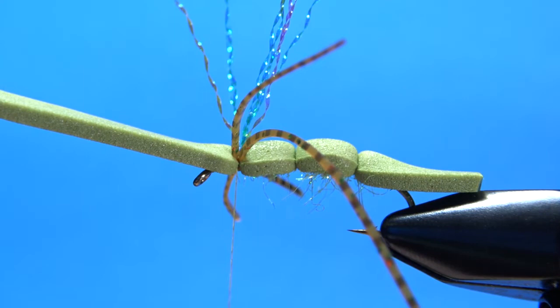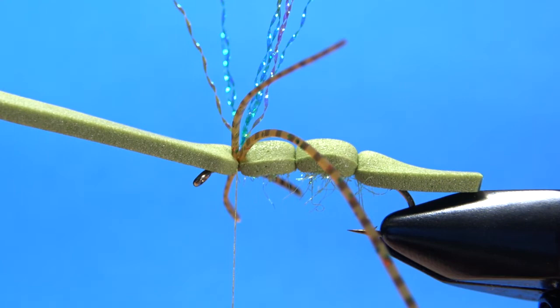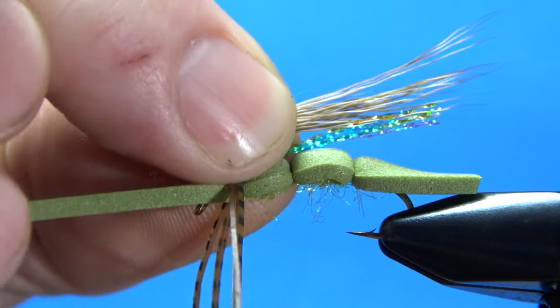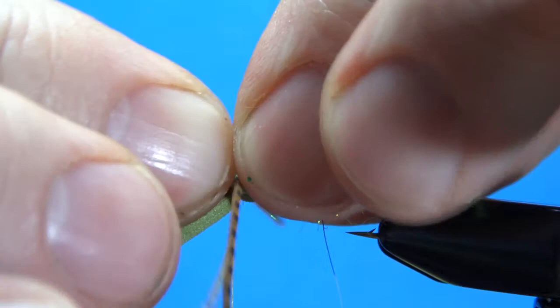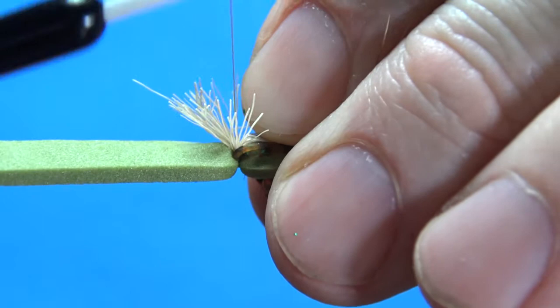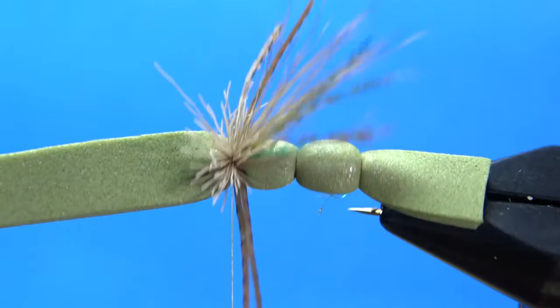For the wing of this hopper, just a medium to small sized clump of deer hair — about that much right there. I'm not going to stack it; this is not really enough to worry about stacking. Pull your flash down and lay your wing about to the end of the tail. Just get this caught in here — it's going to flare up on you and we'll trim that in just a second. Go ahead and pull both wings back; we can move that front one forward in a minute. The deer hair should sit pretty well on the top.